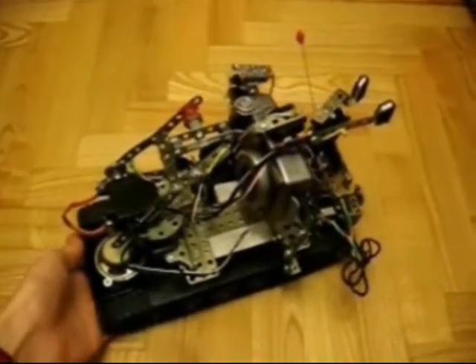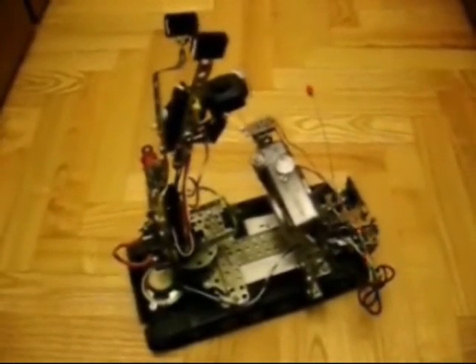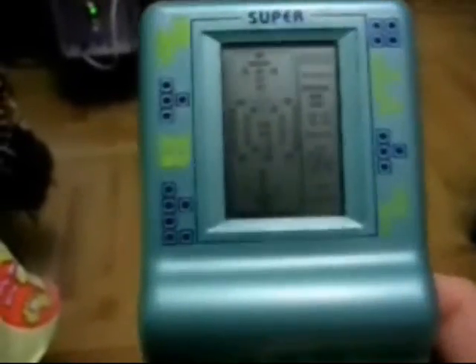Here it has a power switch. This is the remote control I built from a Chinese game console.